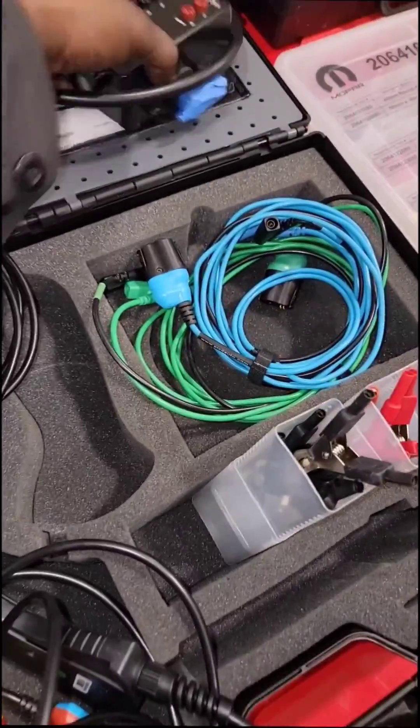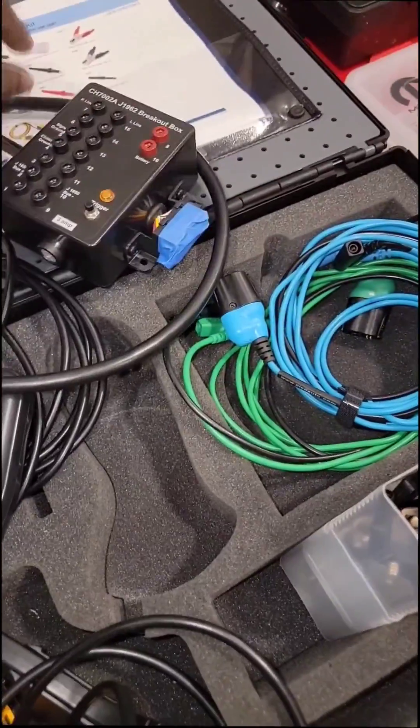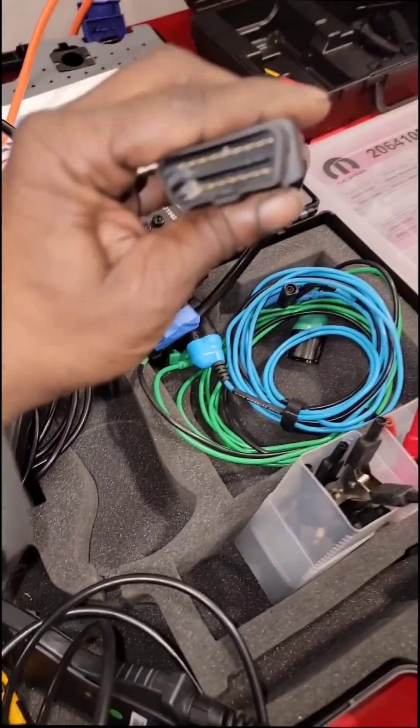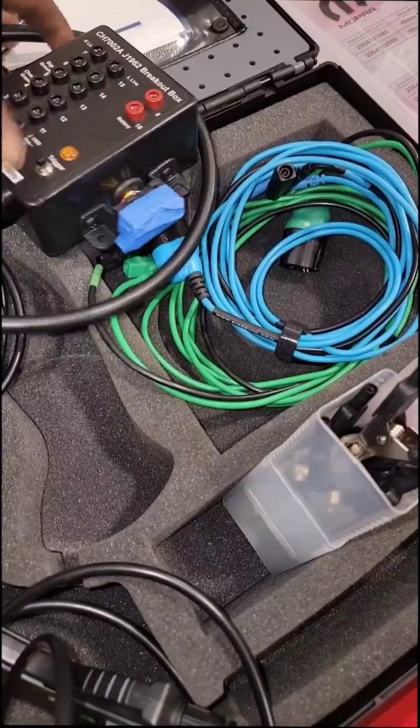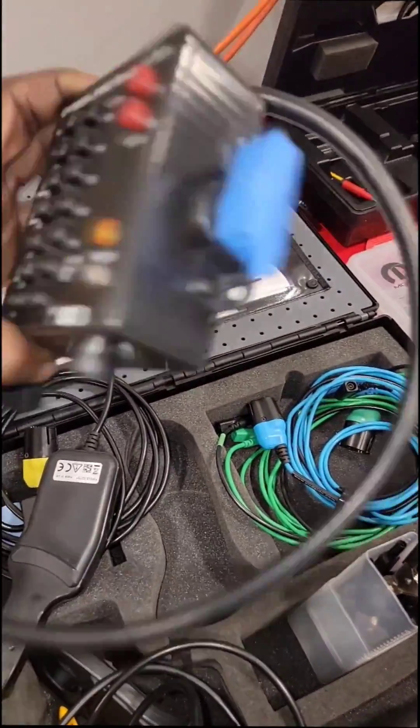Alright guys, real quick — y'all know today I was at the training center getting some more training. Now y'all see these gadgets and gidgets, I want to go over a few things. This is a breakout box — a simple breakout box for any 16-way data link connector that's used in all cars.